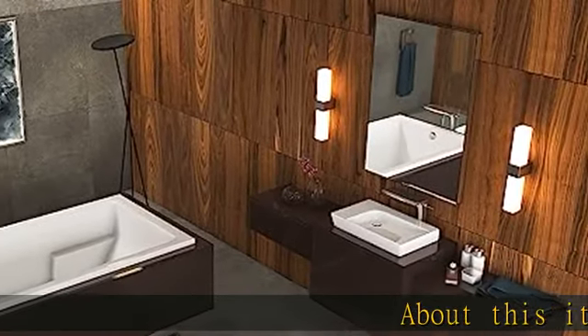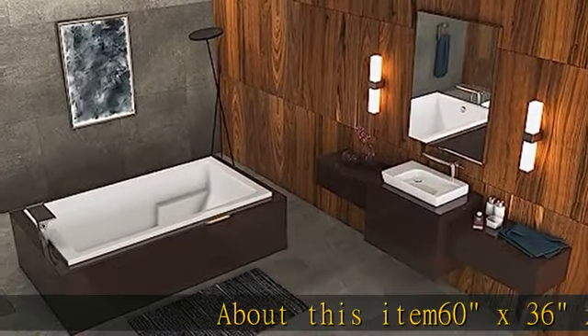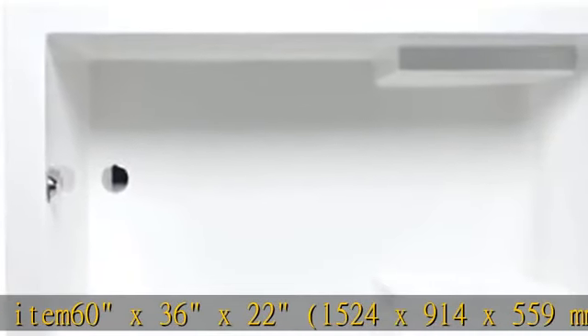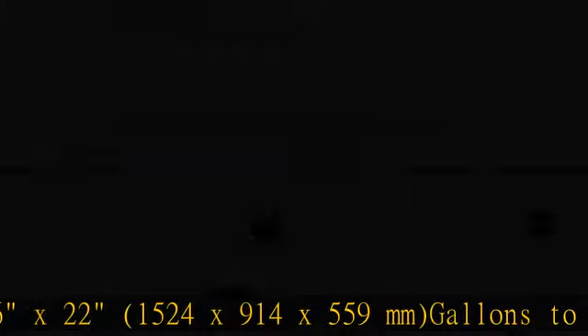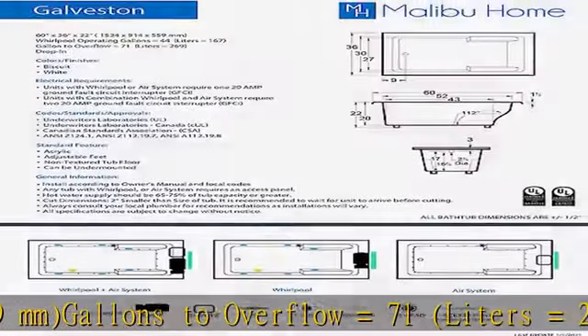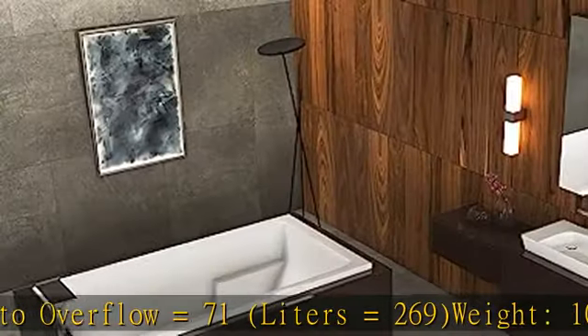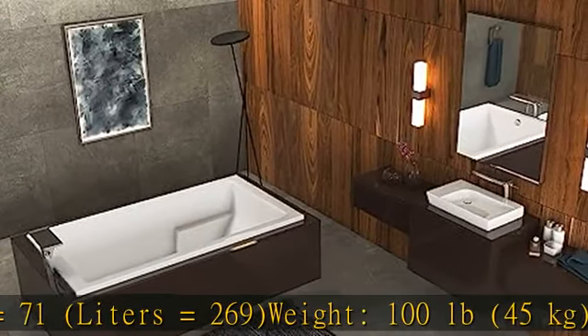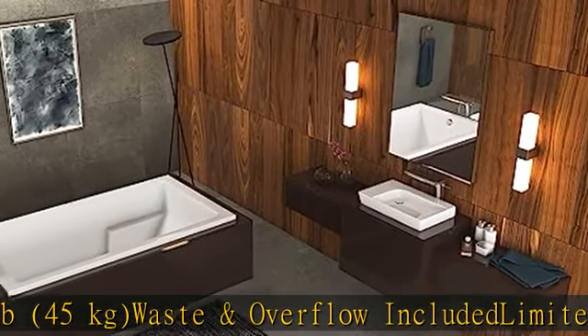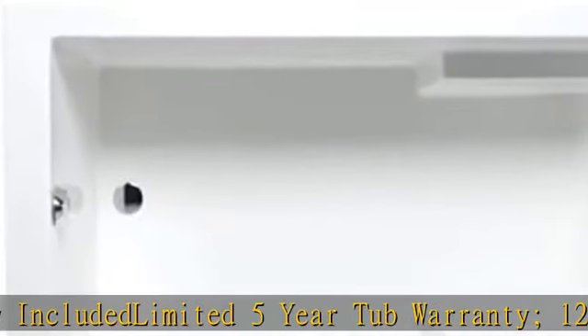About this item: 60 x 36 x 22 inches (1524 x 914 x 559 millimeters). Gallons to overflow equals 71 liters, equals 269 gallons. Weight: 100 pounds, 45 kilograms. Waste and overflow included. Limited 5-year tub warranty, 12-month electronic and accessories warranty.